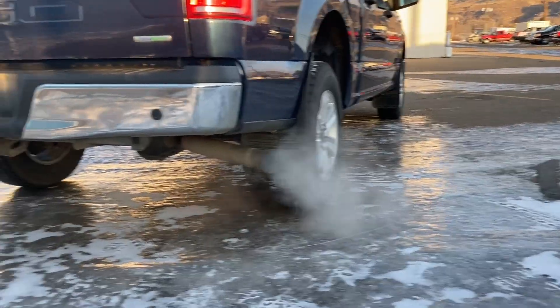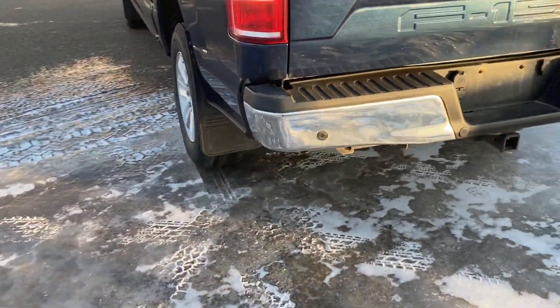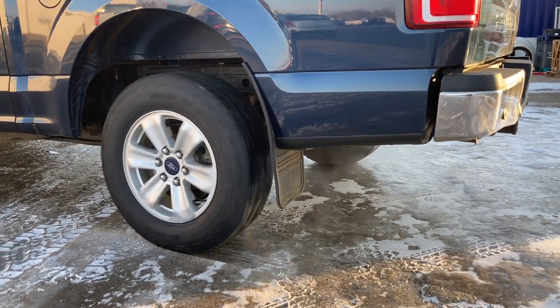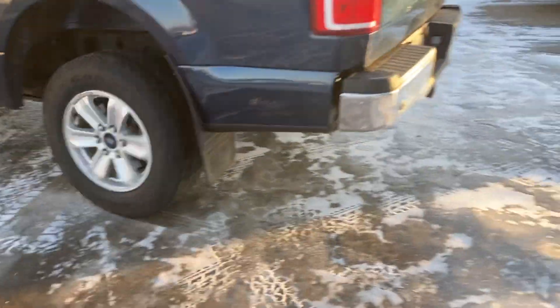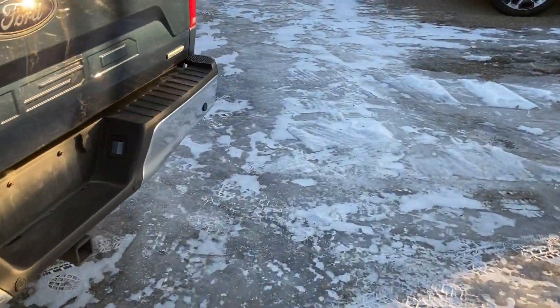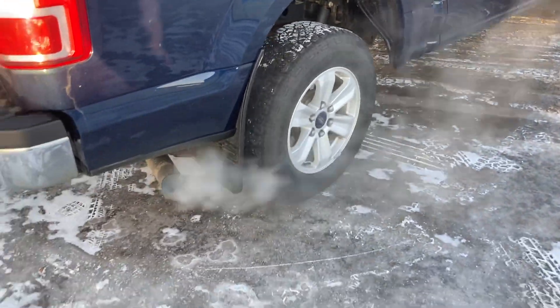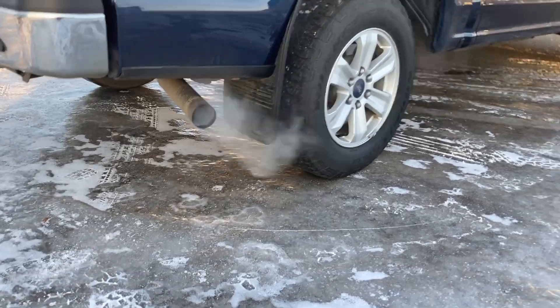This wheel is on ice, that wheel is on ice. And all we have is this — spinny, spinny, spinny. If this had a G80 auto locking rear differential, which you can't get on the other guy's trucks, when that wheel starts to spin, it would lock both wheels together to give you traction.